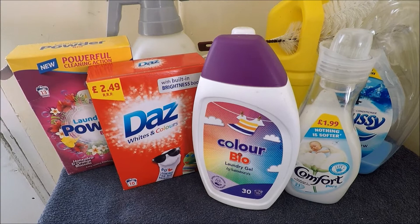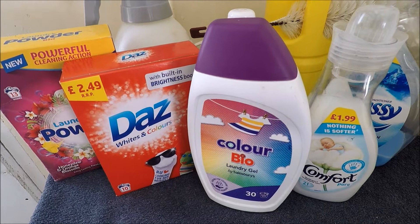A very good afternoon everybody, Austin here, welcome to AW Services. I thought I'd do a quick video on washing machine maintenance.